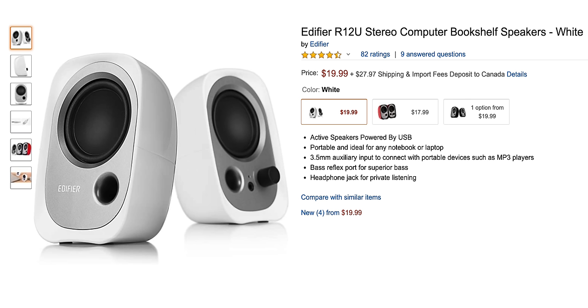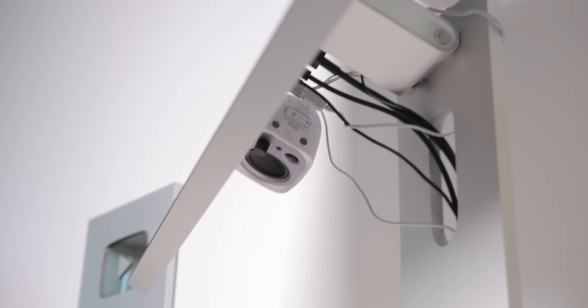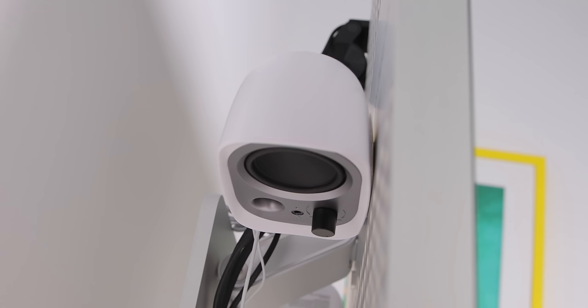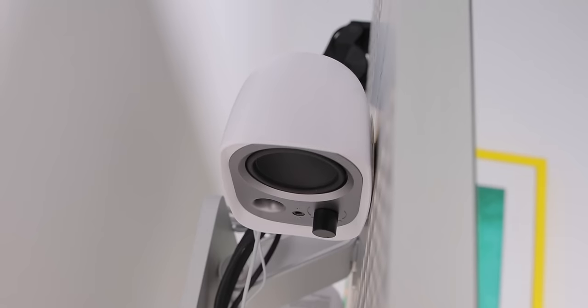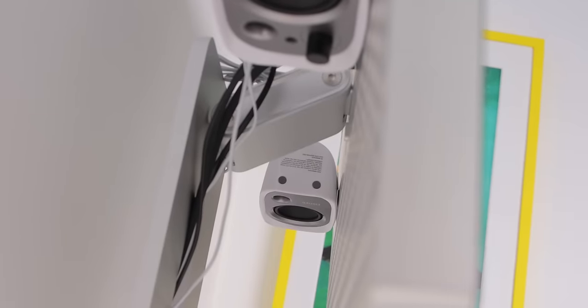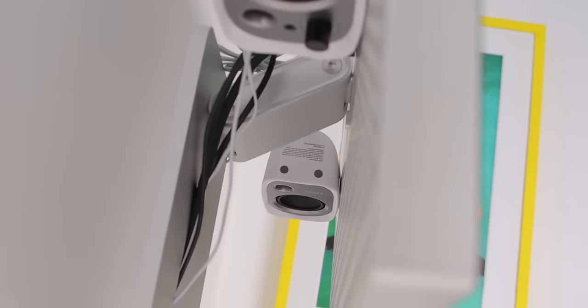The one fault I have with this monitor is that there are no speakers built in whatsoever. So I bought these affordable mini speakers from Edifier and stuck them to the back of the monitor with some command strips that are removable. I don't actually use these speakers for any sort of accurate audio monitoring — it's just to watch videos or listen to music. When I'm editing videos or doing things that require precise audio monitoring, I just plug in a pair of headphones.